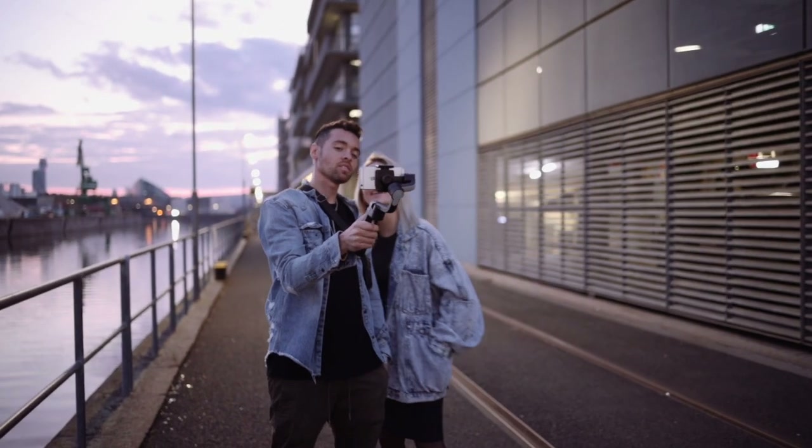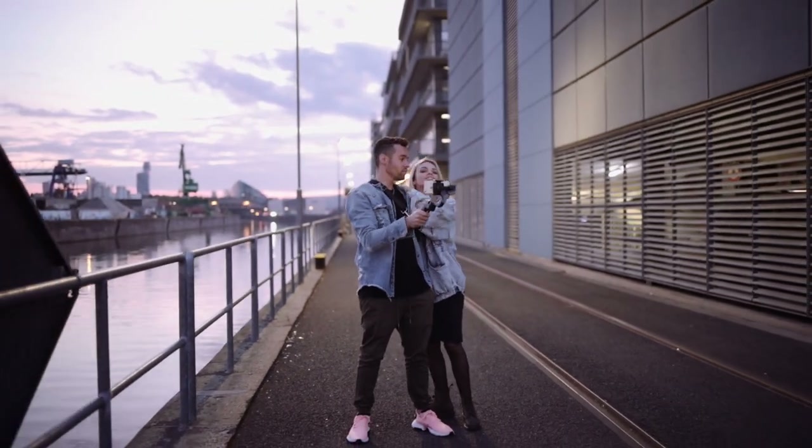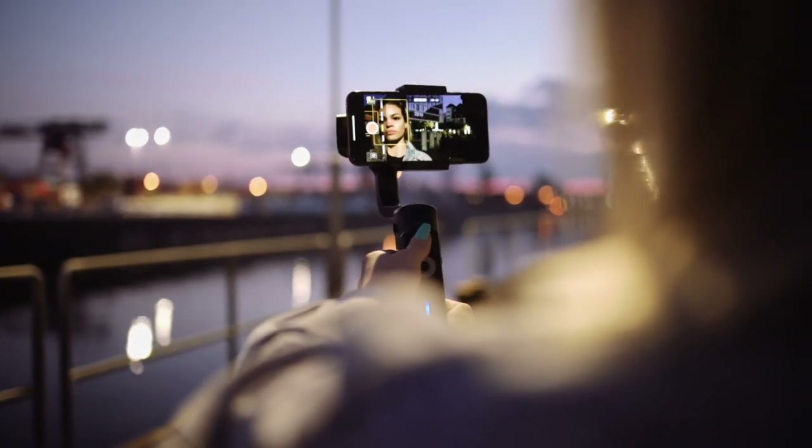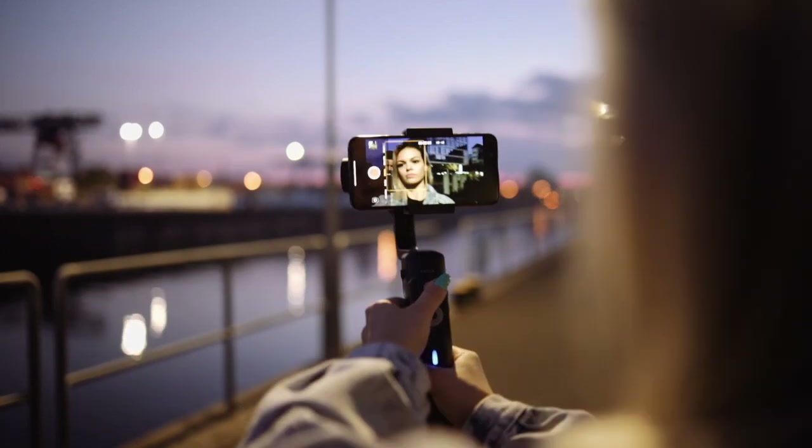If you travel a lot and you don't want to carry big cameras with you, I think the gimbal should be considered for smooth shots using your smartphone up to the size of an iPhone 11 Pro Max.